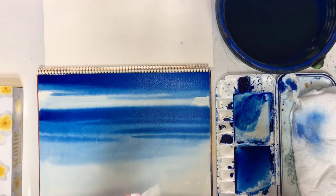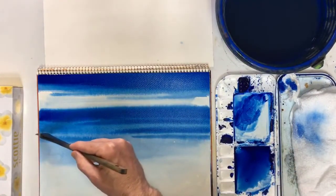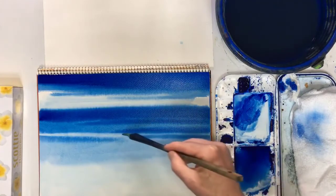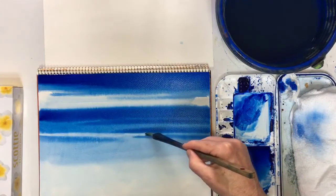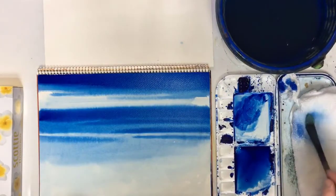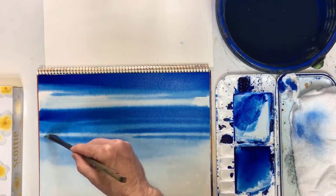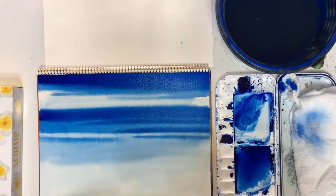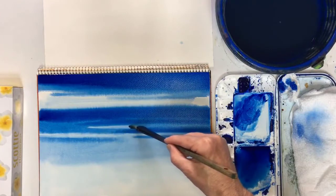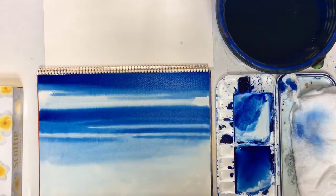I'm going to do the same thing down here - I've washed my brush and I'm going to go across like that. Now if I had timed it properly, I wouldn't have had to do this, but I got my timing wrong and didn't wait long enough. It might happen to you as well, so now you know. Hopefully my mistake helped you - and look, we can do that; I'm just removing paint there.